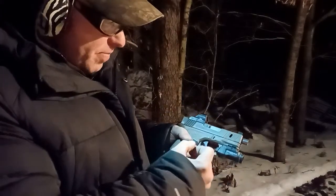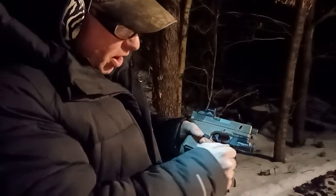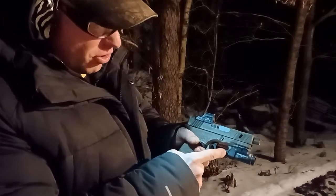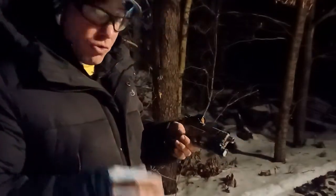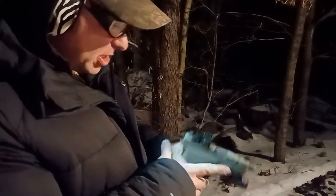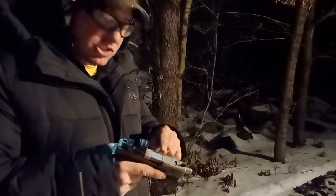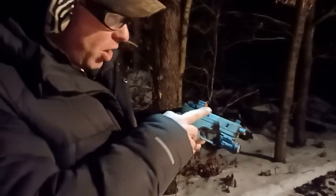With the Glock 43, the buttons basically stick out a little bit more, and sometimes when I go to put my finger into the trigger guard, my finger catches a little bit on the buttons. But on the Glock 26 there's just a little bit more space, so the TLR7 Sub is a great matchup for the Glock 26.